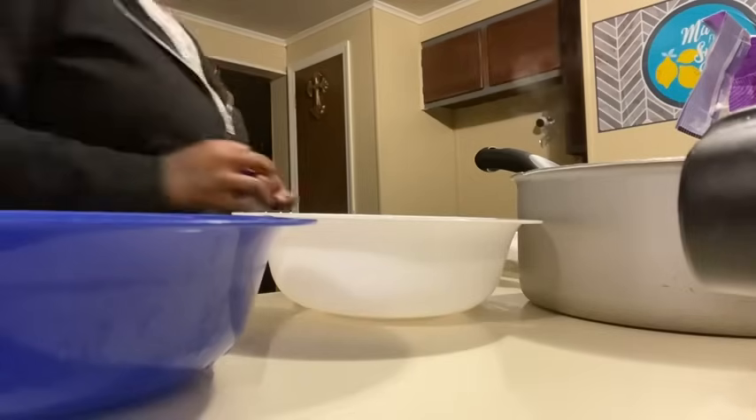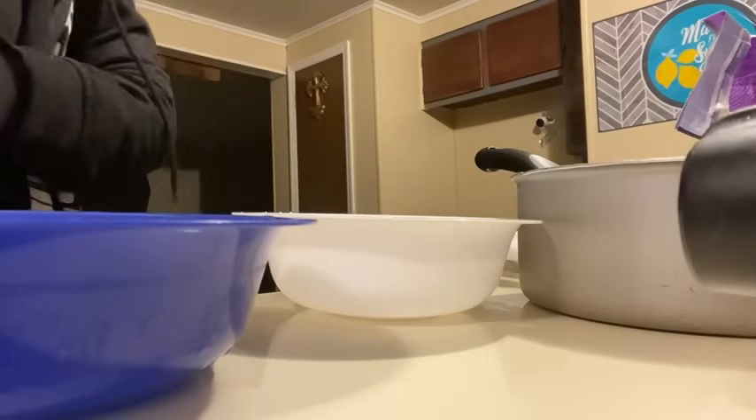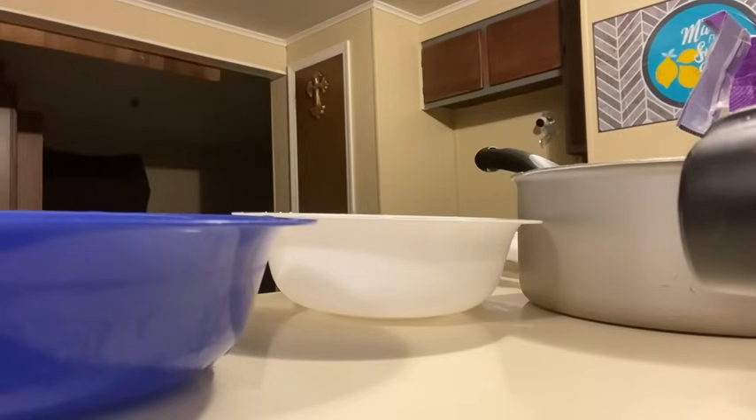I need to get a strainer for the meat so that way we can not have grease in our spaghetti sauce.